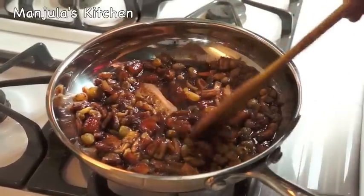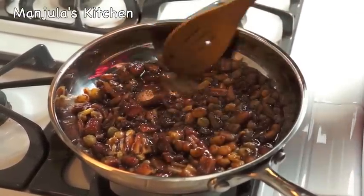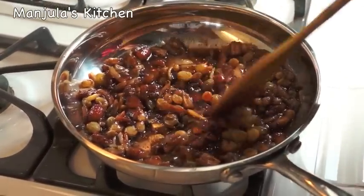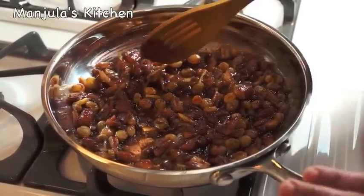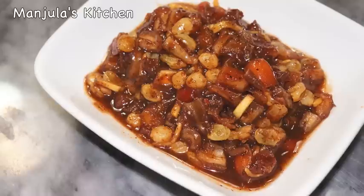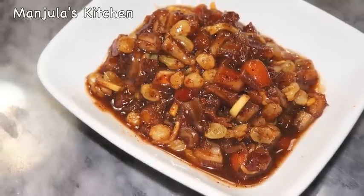The chutney has been sitting for an hour. As you can see, the gravy has thickened — it looks really nice. The chutney is ready to be served, and it is always served at room temperature. Dates and raisins chutney is looking delicious and has a nice aroma of roasted cumin seed and cardamom. My mother used to make this chutney often for family get-togethers.